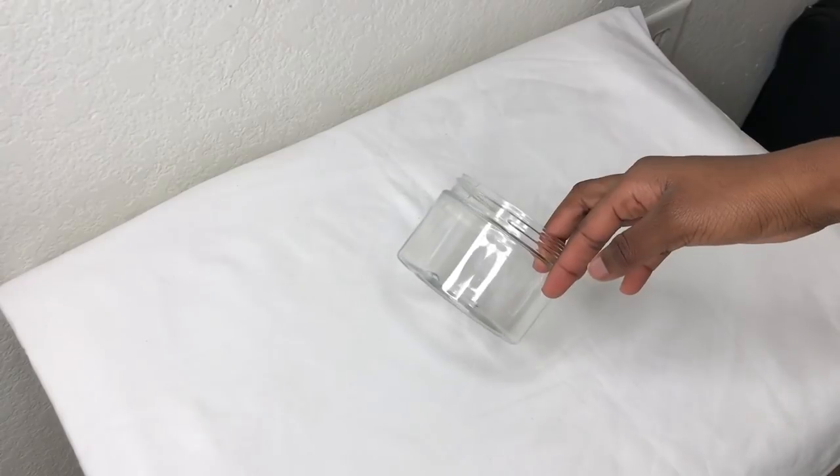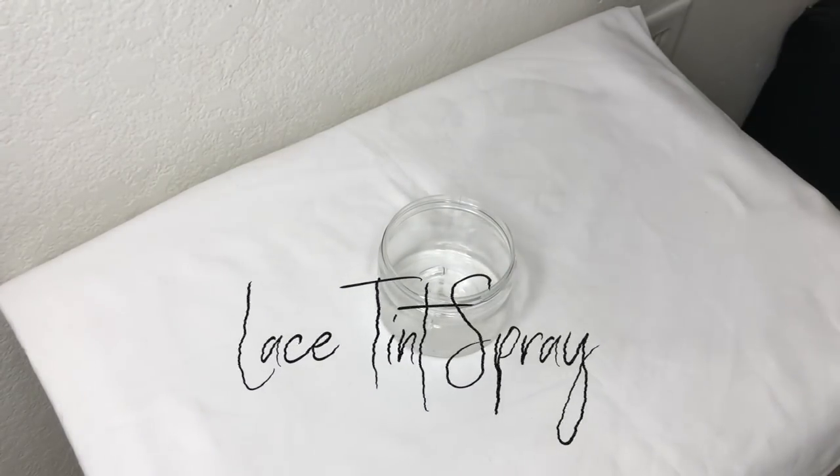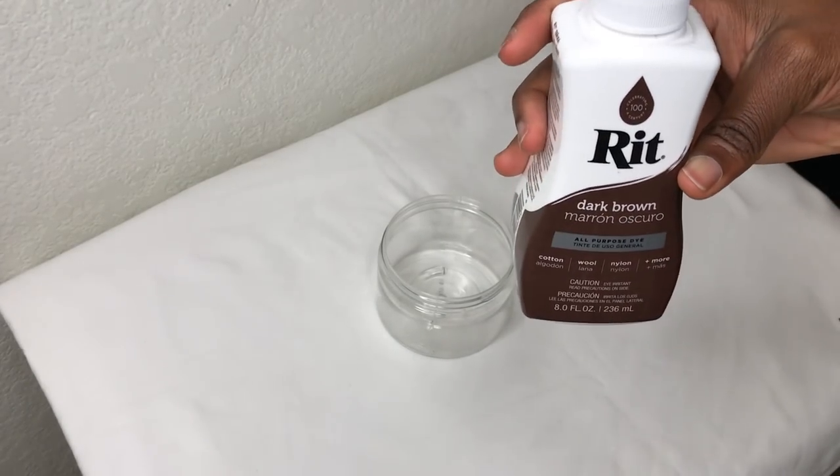Hey everyone, welcome back to my channel, it's me Ira. Today I will be showing you how to make a lace tint DIY spray, like Tailored Crown — she has one and we're gonna be doing that today.